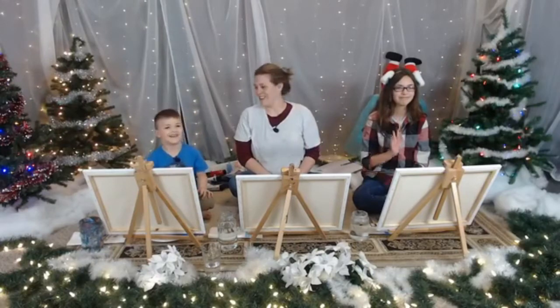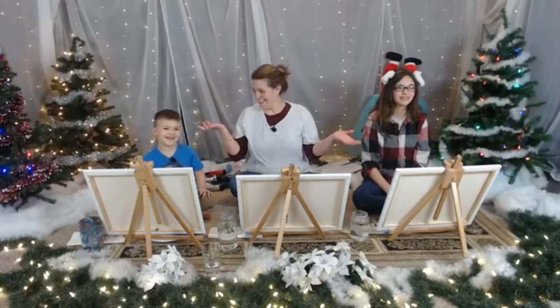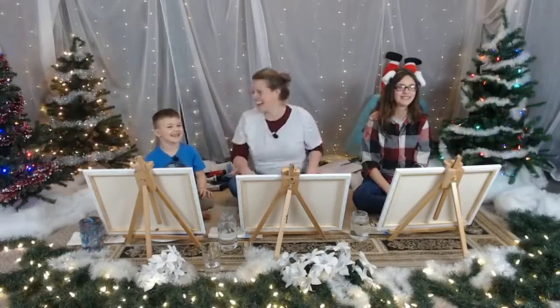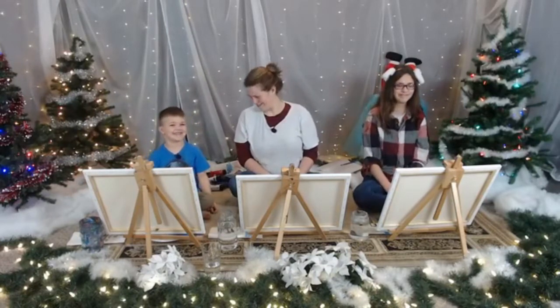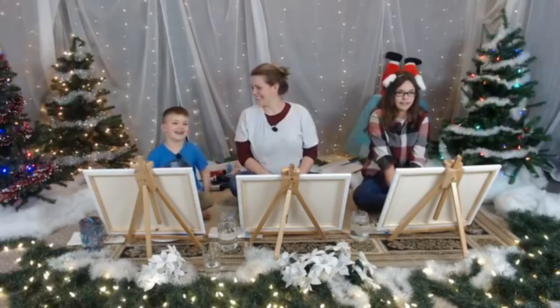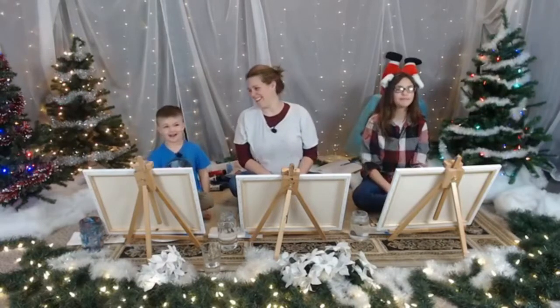Hey, and welcome to Painting with Janelle! What are you doing? I'm just going to take a look at you, Jenny. You want to tell me you love me? Yeah, I love you. I love you too, Goopbomb. Let's paint!